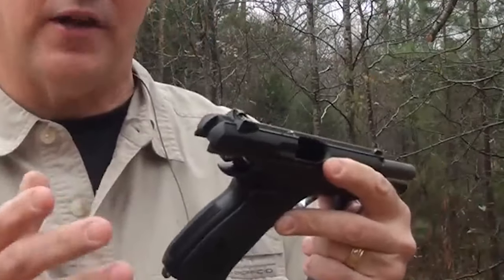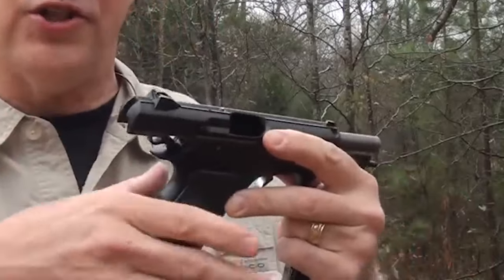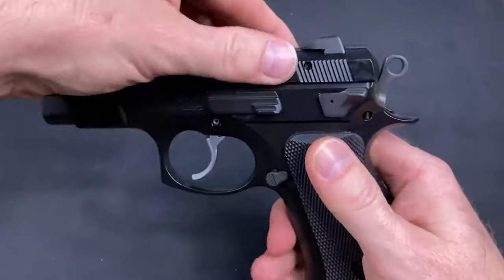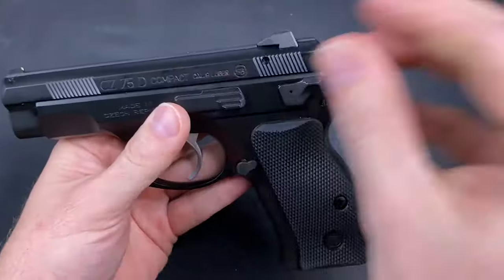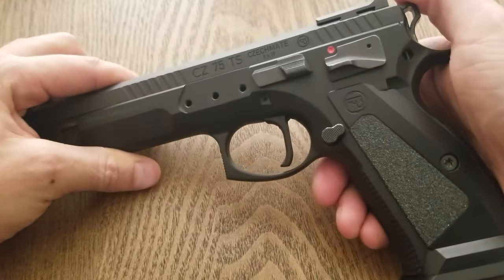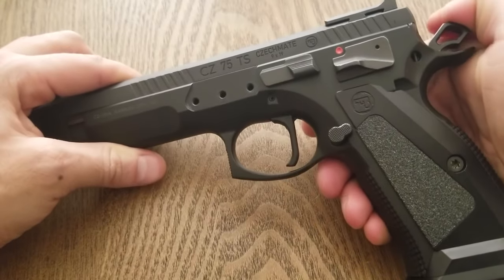It is a decocker-only model with no manual safety; however, it can be carried in condition two with modifications. With the slide riding inside the frame, the profile is reduced and accuracy is good. The decocking lever has two positions: fire and a spring-loaded decock position.